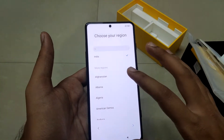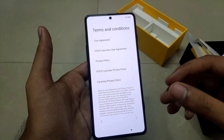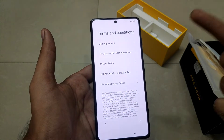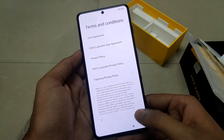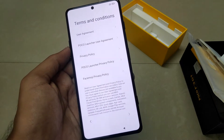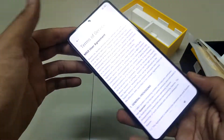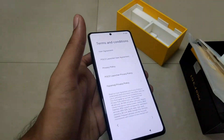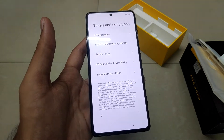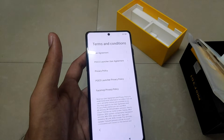Both of these features are different — the refresh rate is for the display, while the touch sampling rate is how fast your display responds. So while gaming, it will give you an edge over other users because of the 480Hz touch sampling rate. It also has Gorilla Glass 5 protection on the front as well as the back, providing great protection against major damages.